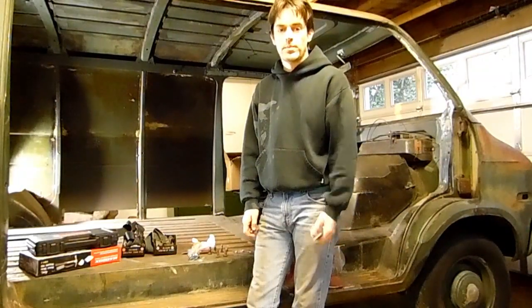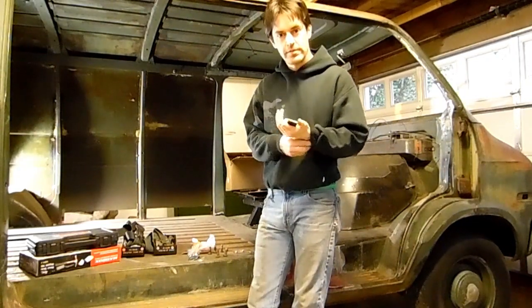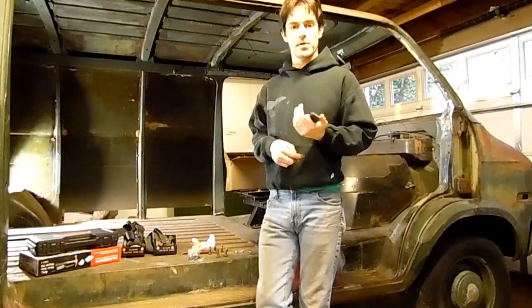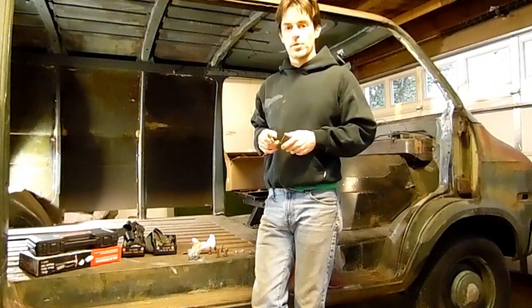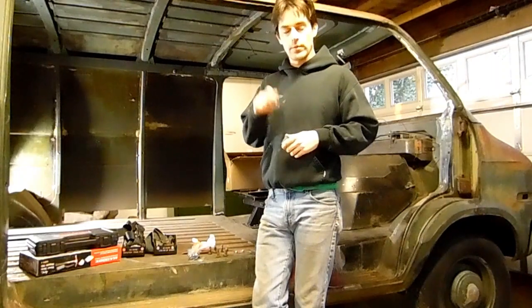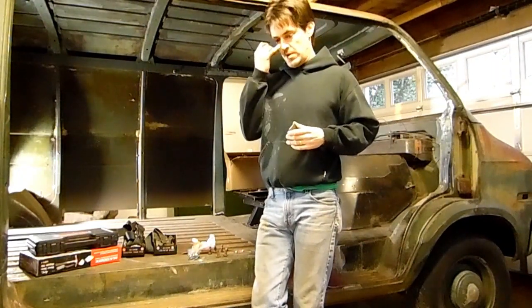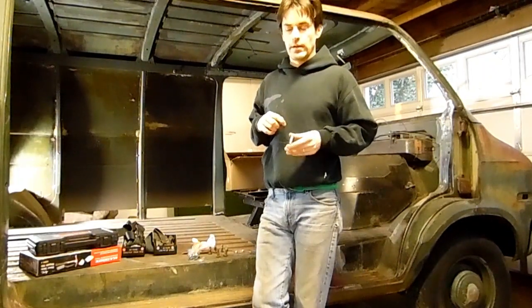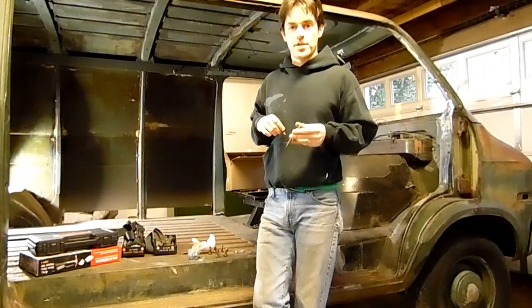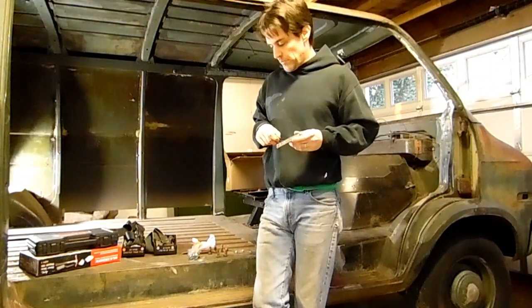Hey everyone, welcome back to your garage, I'm Adam. Hope you've been enjoying the videos we've been posting on all the bodywork — we've been hitting it pretty hard, most of the videos have revolved around the bodywork and heavy structural rebuilding of this van. I want to take a little break from that, get the monotony out, slide into another project temporarily, and then we'll get back into that.